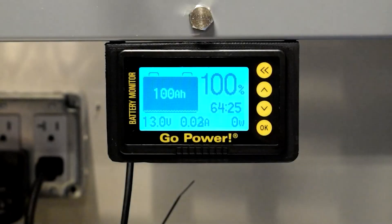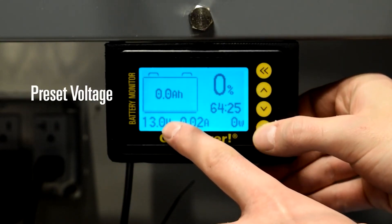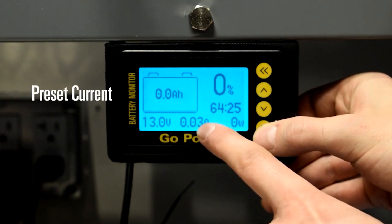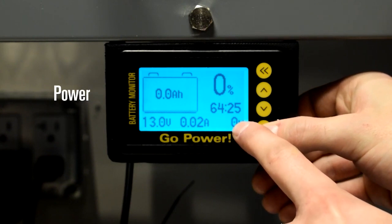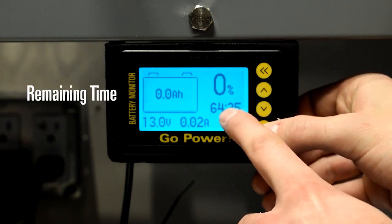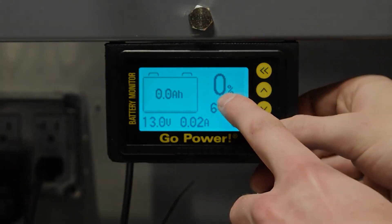Let's go through the different display operations. Preset capacity indicates the remaining available capacity of the battery in ampere hours. Preset voltage is the voltage measured at the battery terminals. Preset current shows the amount of current either entering or exiting the battery. Power is the amount of power either entering or exiting the battery. Remaining time is the time left until the battery is either completely charged or completely discharged. Capacity percentage displays the remaining available capacity of the battery as a percentage.